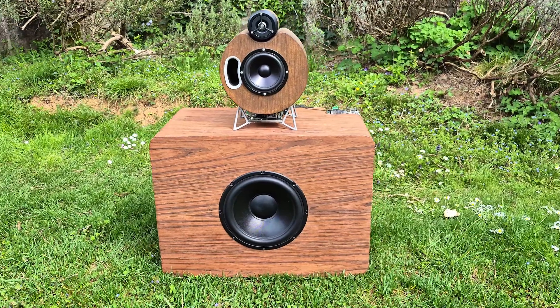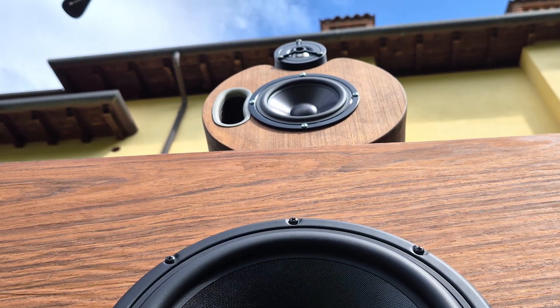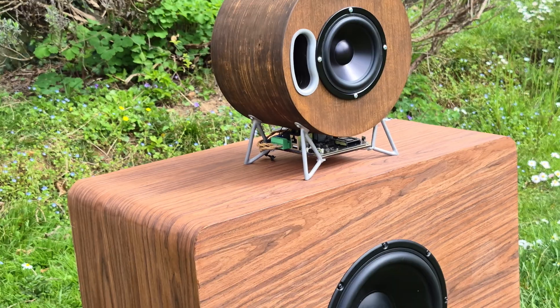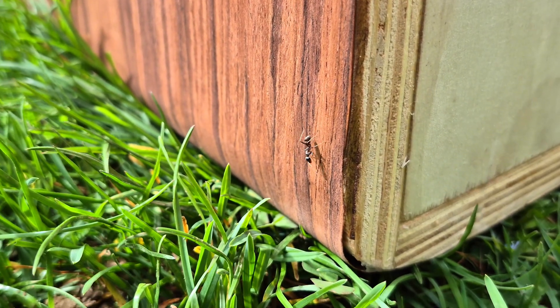With the subwoofer completed, we can finally see how good it looks in conjunction with the speaker. The look matches perfectly and the rounded seamless corners give it an extra premium look. The driver looks amazing in contrast with the wood color, with its edges nicely tapering toward the wooden panel, creating a nice transition between the two. As always, looks are important, but they are insignificant without considering sound quality.